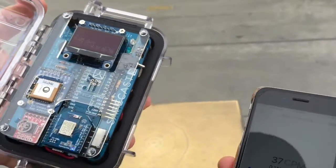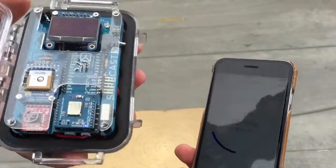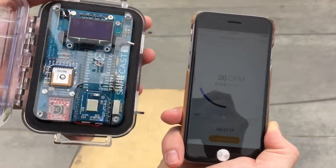We've been hiking this morning, and we hiked up to Griffith Observatory from Los Feliz. We're using the Bluetooth module here on the BeGyGy, and as you can see, the readings are showing up here on iPhone, so they're connected.